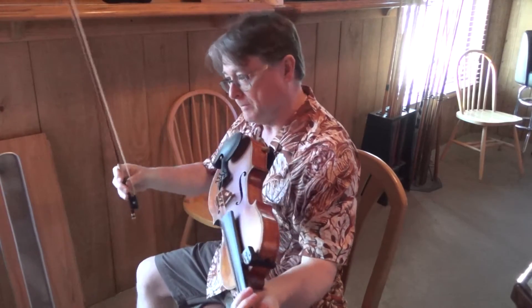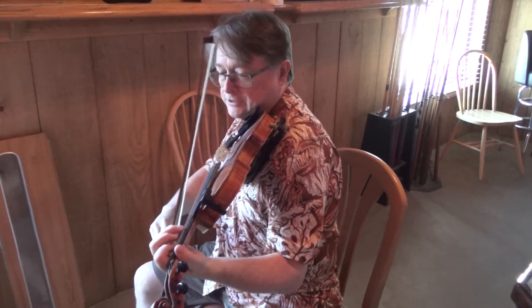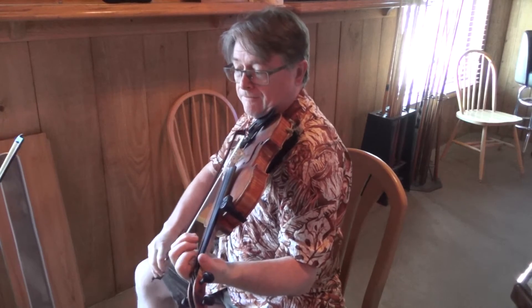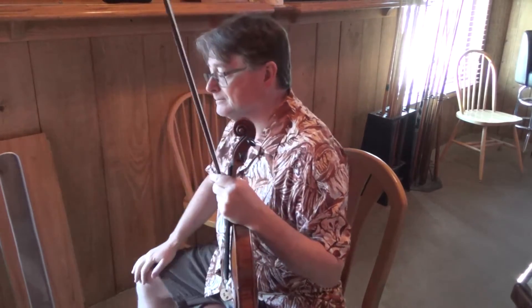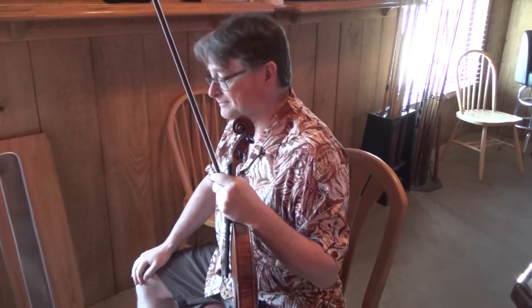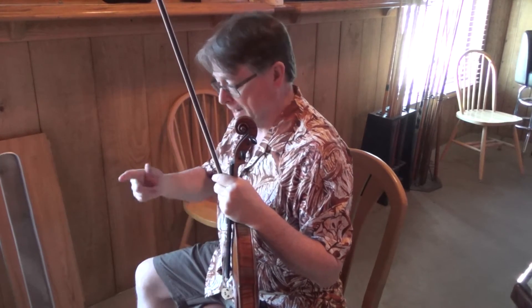Because this tune uses the arpeggio — like all the fiddle tunes use a lot of arpeggios — so the first little bit of this tune is... Open A. Yeah.